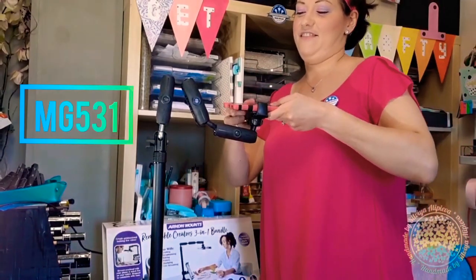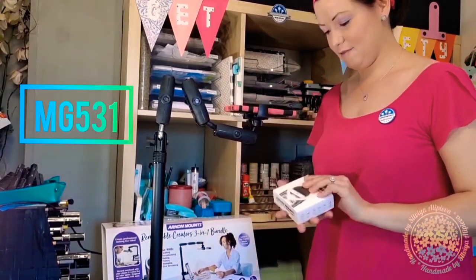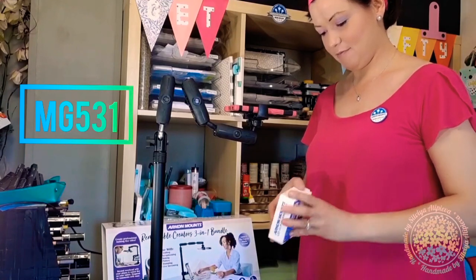You can also buy another phone clamp, so you can make videos for YouTube and Instagram at the same time.